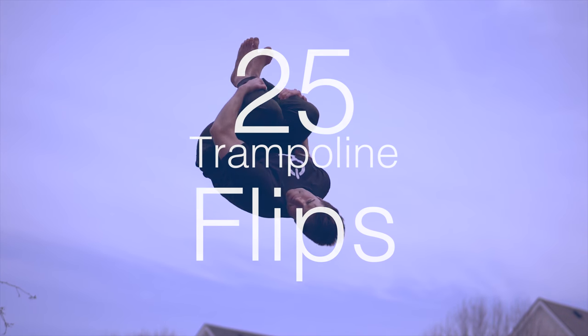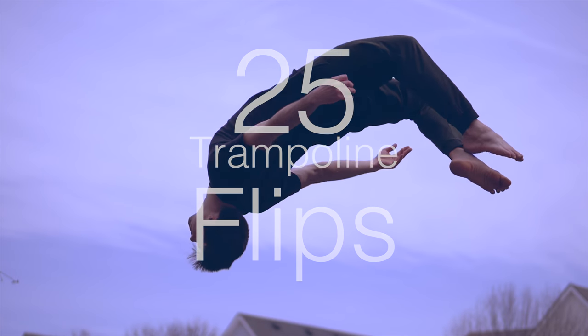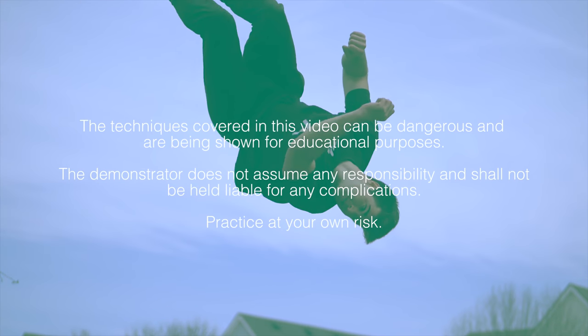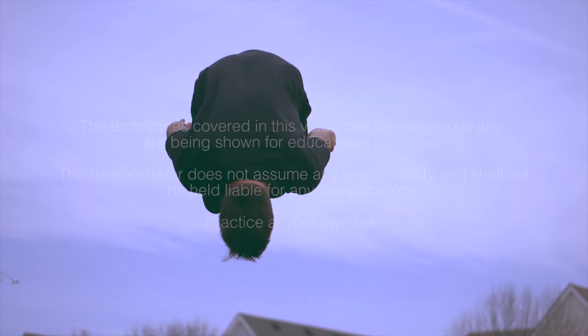That is right — 25 easy but awesome trampoline flips you can learn right now on your garden trampoline. Pay attention. By the end of this video you'll see tons of clear examples and hear the tips and tricks to learning these moves.